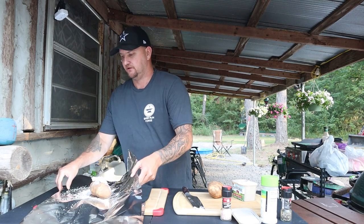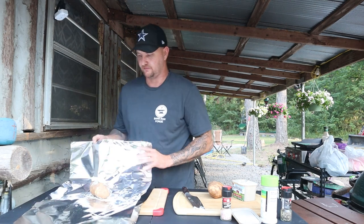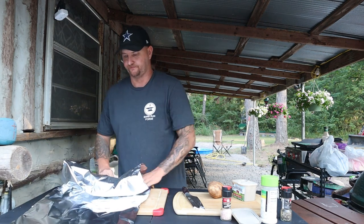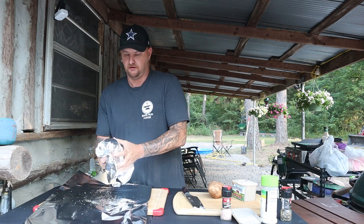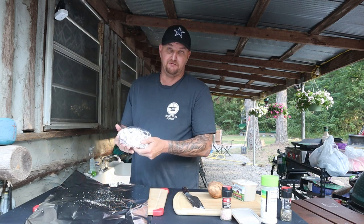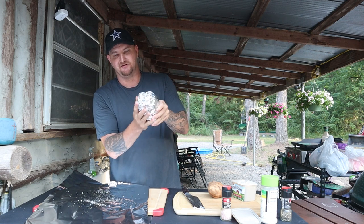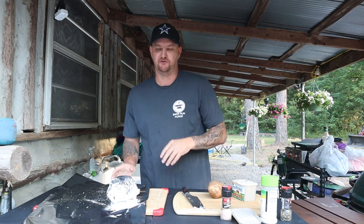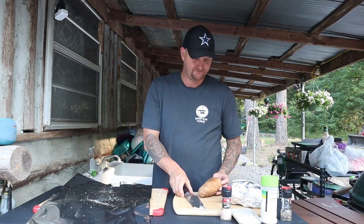Fold them up, get all your seasonings, make sure you're not losing all your good stuff, and wrap it up. Pro tip: when you set it on your coals, the part you bunched up - set that side down on the coals so it doesn't char the bottom of the potato too much.